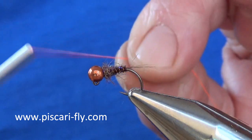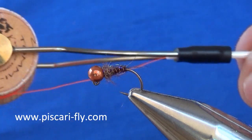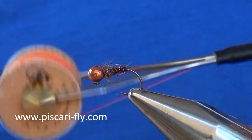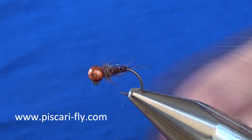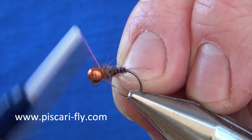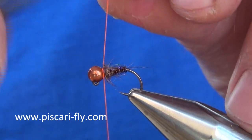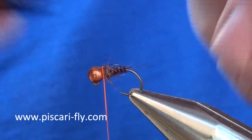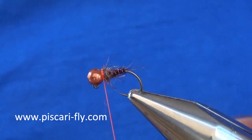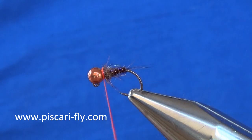Now I am going to add in a hot collar. For this I am going to use some Tommy Fly UV tie-in — UV reflective tying thread. This stuff is fantastic, superb for doing this kind of hot spot behind the bead. The colour is very intense and the floss is nice and fine so it does not overpower the fly in any way.